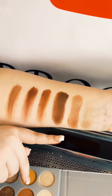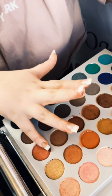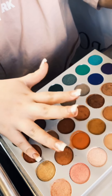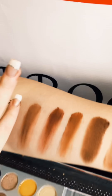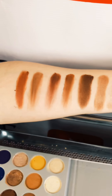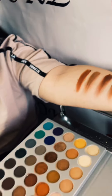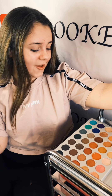Let's dip into the last color on row three — wow, I'm in complete utter shock at how pigmented these colors are. Let's move on to the next row, I can't wait to see these colors.